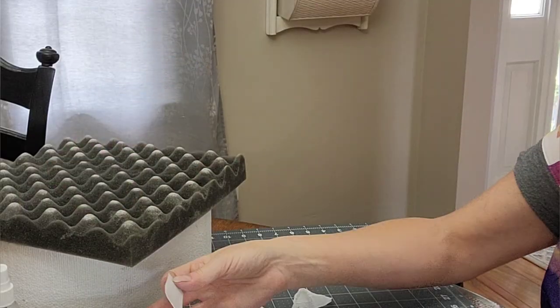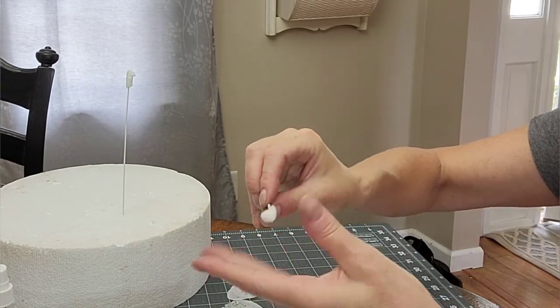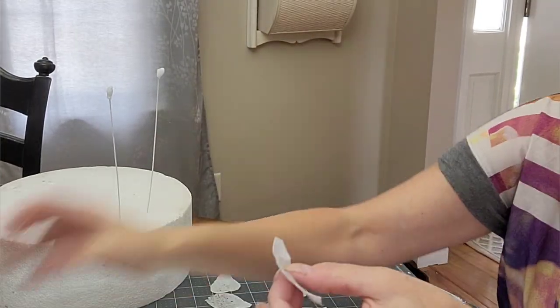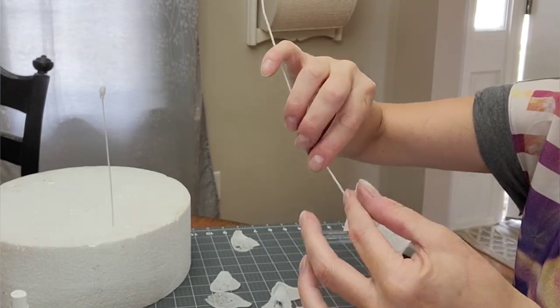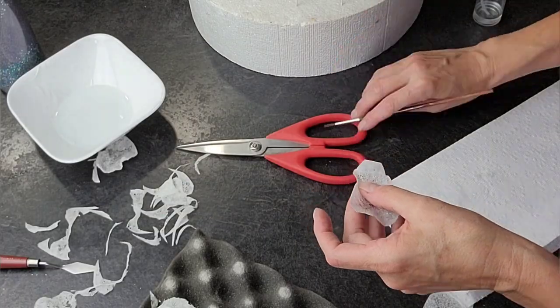Once the petals are done, we're going to start assembling the flower center. I'm using another strip of wafer paper, dipping it in that same solution, and then wrapping it around the end of a floral wire that I've bent into a hook shape. I did this to three of them but I'm only showing one so you get the idea.